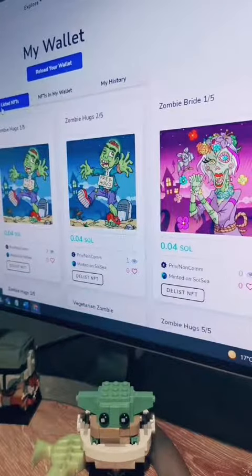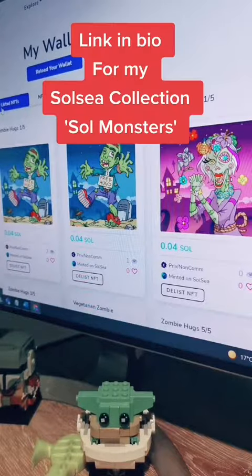For those that are new — I've got a number of NFTs: one of fives of Zombie Hugs and one of fives of Zombie Bride. Come along and grab one for $10 or 0.04 SOL — a good way to practice buying a Solana NFT at a low cost. Thanks for your support.